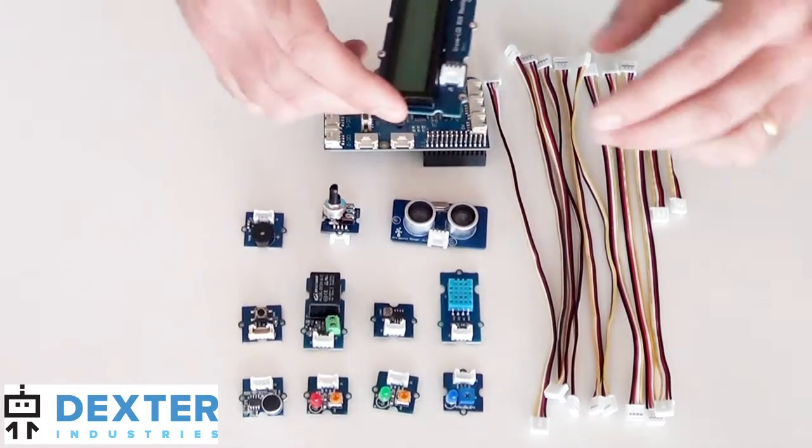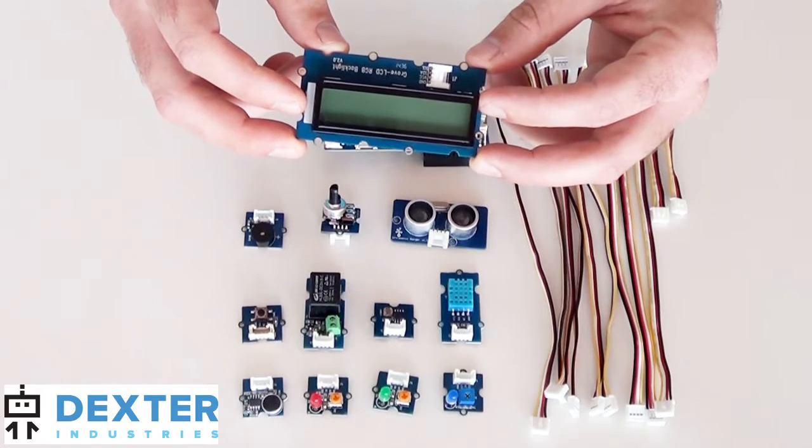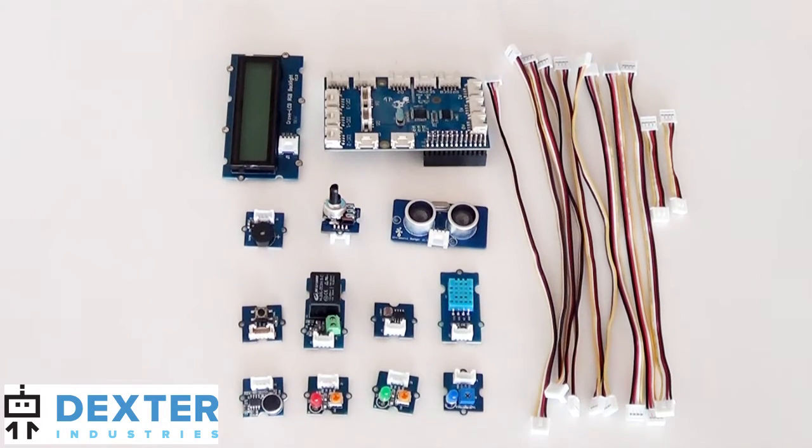Finally, it includes an LCD RGB display — a color display that lets you show information from your Pi. The kit also comes with enough cables to connect all of your sensors to the board.